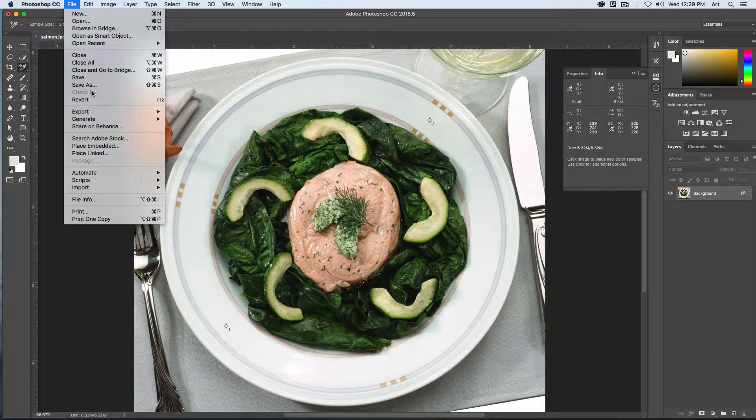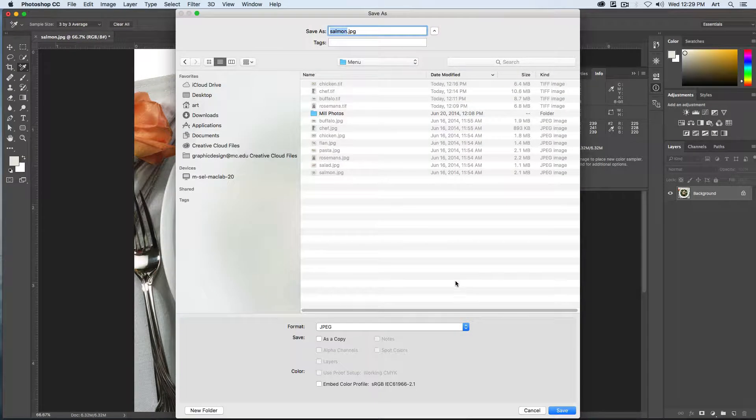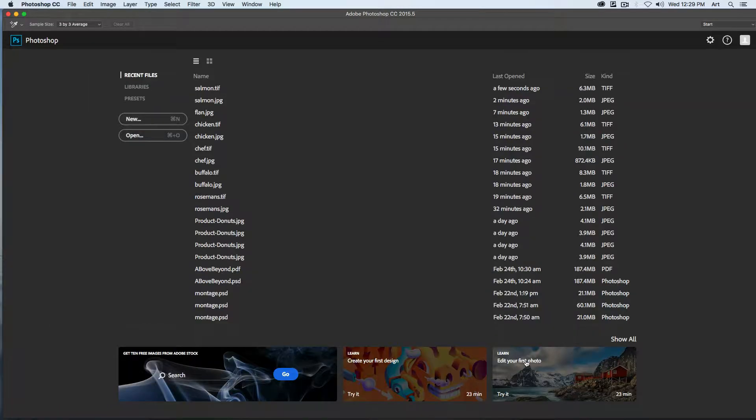Let's save this as a TIFF file. Go to Save As, choose TIFF, hit Save, OK, and close that one out.